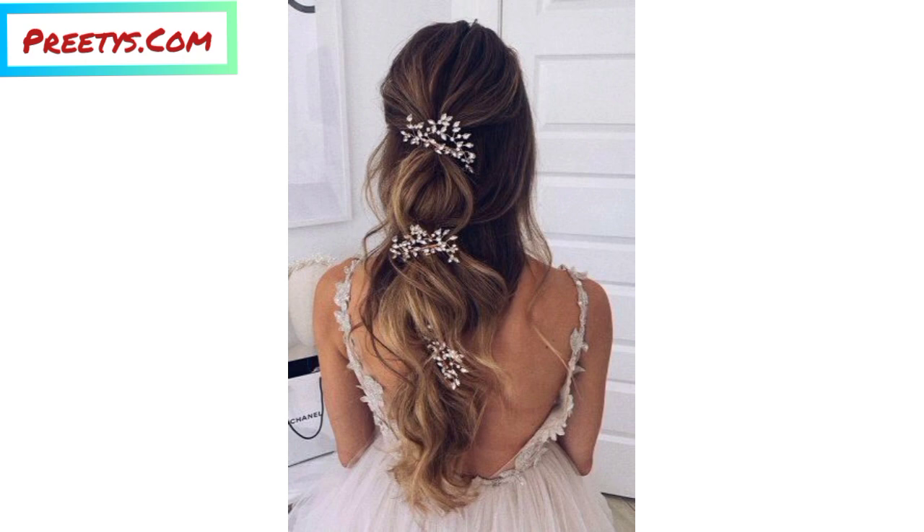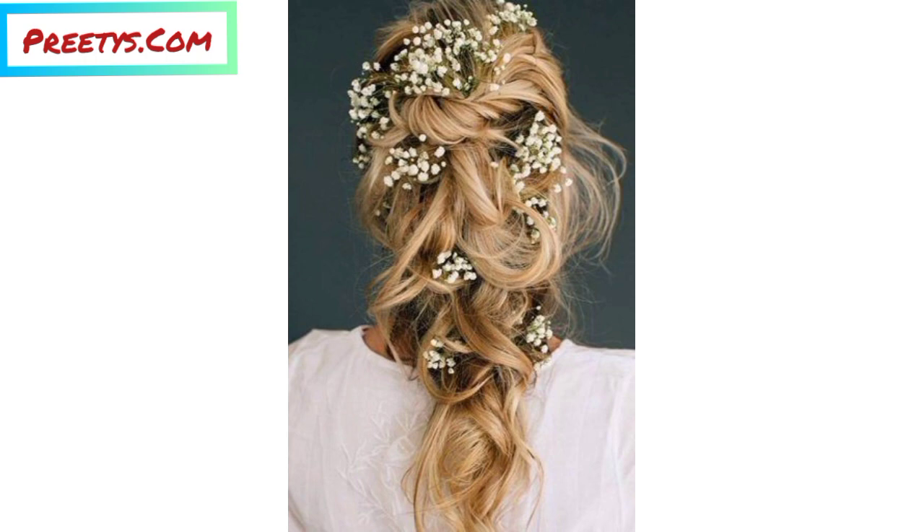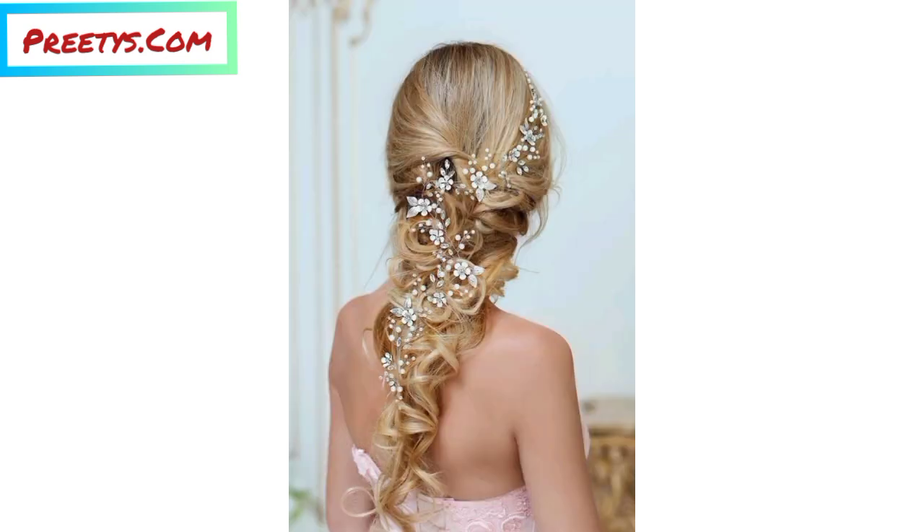Experiment with colorful ombre hair extensions to create unique, eye-catching braids. These extensions can be woven into your natural hair for added length and volume. You can also tie a bandana or headband around your head and leave the ends flowing alongside your braids for a playful and retro look.